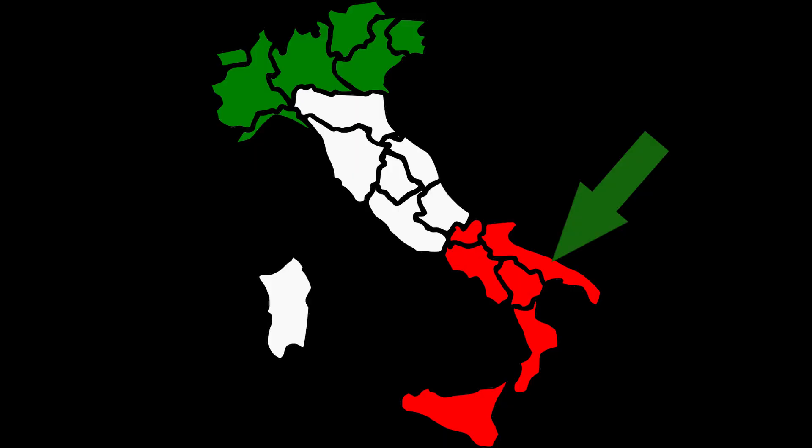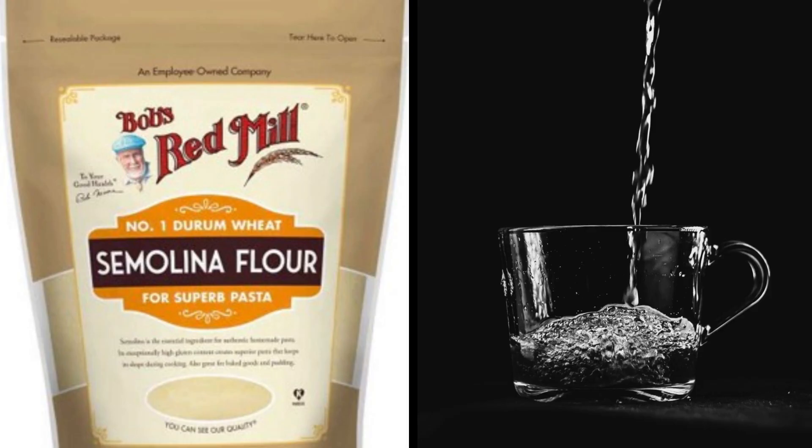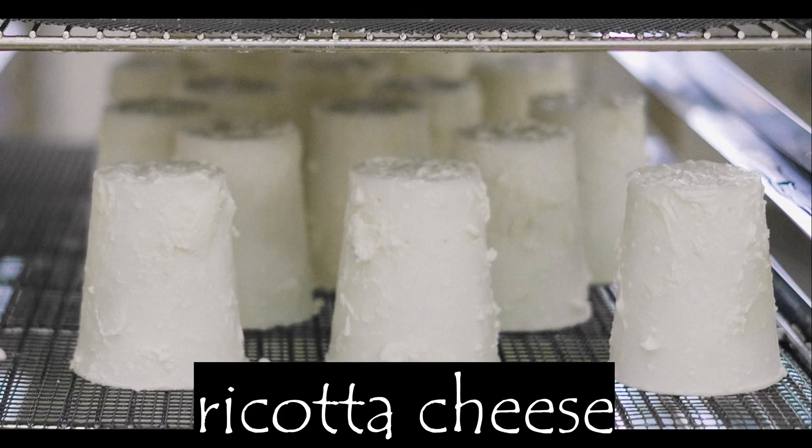Southern regions of Italy like Puglia, Campania, and Molise make pasta using only two ingredients: semolina flour and water. However, semolina flour and ricotta cheese are the most common ingredients in two very common pasta shapes.